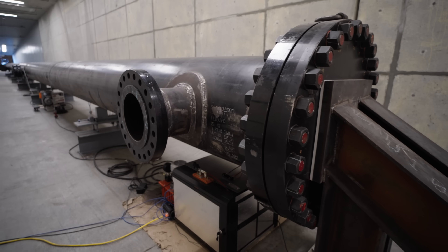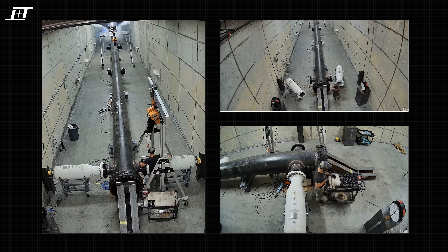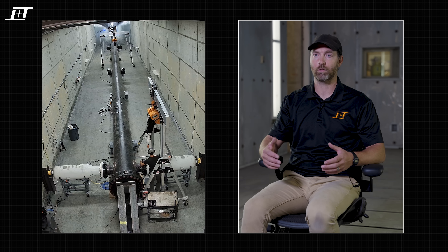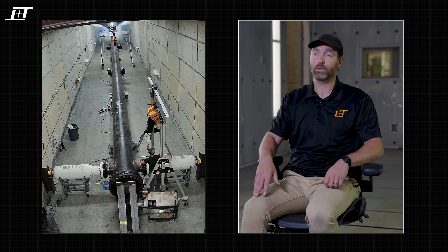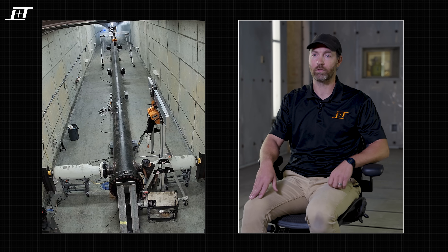We did our first pressure test at 25% of our operating pressure. We were able to get a nice big boom out of this gun — it was pretty cool. We saw some pretty minimal movement on the system, which is good and ideal. Everything's within expectations so far, no surprises. As we gradually ramp up the pressure, we're going to be inspecting the bracing, the welds, the pressure vessels, and the building itself, just to make sure we can catch any issues and make reinforcements or design changes as we go.